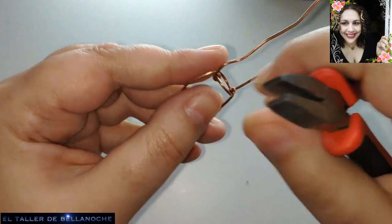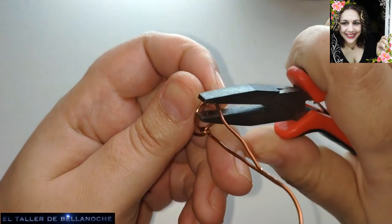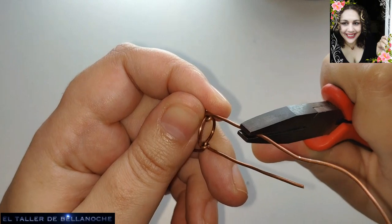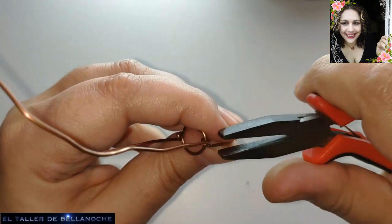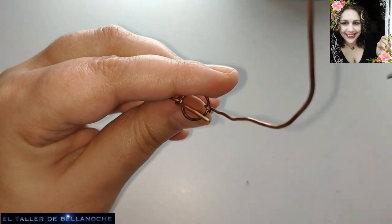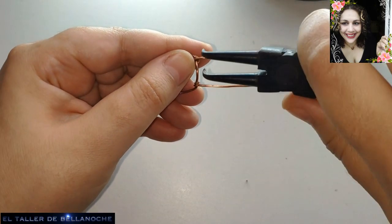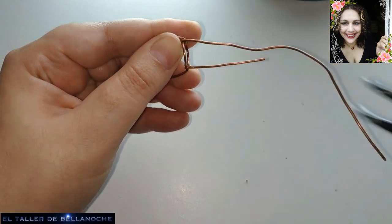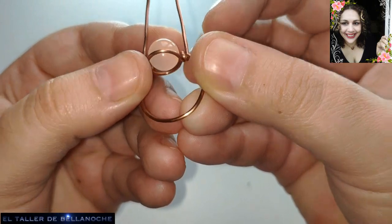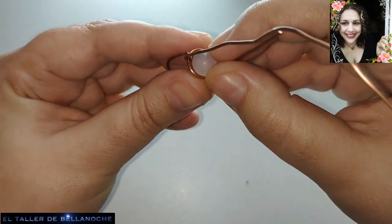Pueden enviar sus joyas inspiradas en los tutoriales del taller de Bellanoche a la página de Facebook con el mismo nombre; enlace en la descripción de los vídeos. Y si está bien hecha, me refiero ya no a lo bonito sino si tiene una buena estructura que no se va a desmontar, pues lo publicamos en la página con su nombre, siempre la fotografía con su nombre, por favor. Ya tenemos sujeto el arito de la parte de abajo. Fijaos que ahora sí que no se va a escapar la canica, porque como está el aro aquí con un milímetro más —que es el alambre que le hemos colocado— ya no se va a salir de su sitio.